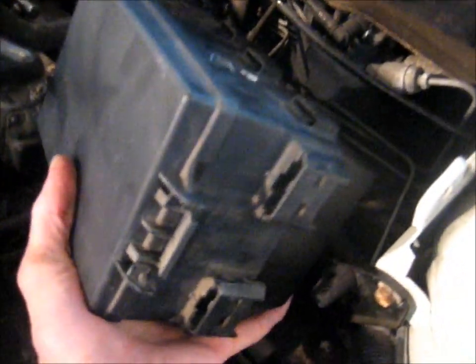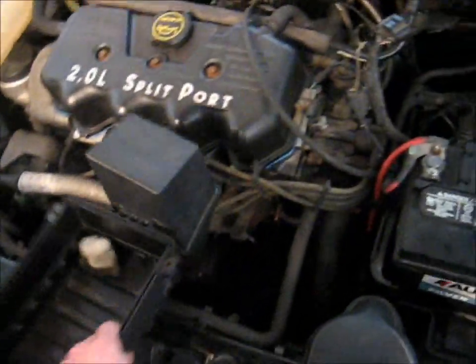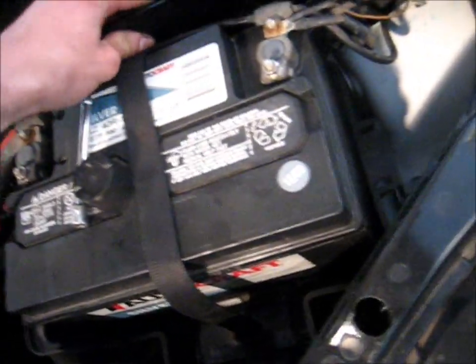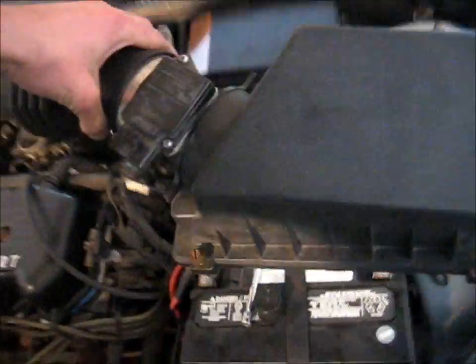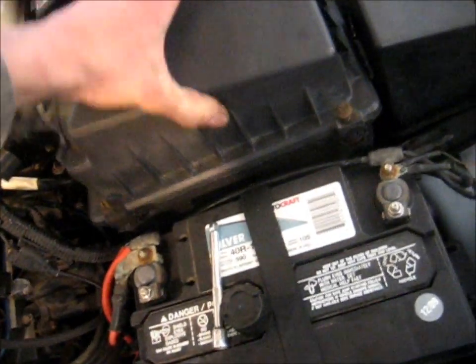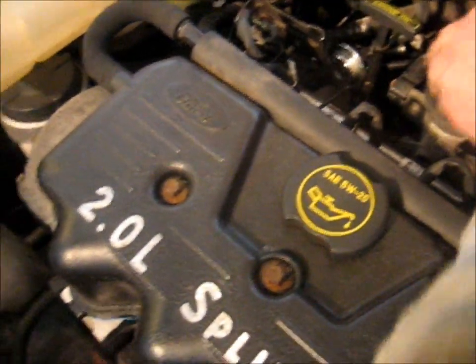Now that that's all put back together, I can put my fuse box back into position — that just clips in there, and then I can install this screw right into the firewall. Air box goes in next, filter next, and the air box lid. Just screw it down, plug it in, and tighten that clamp down.